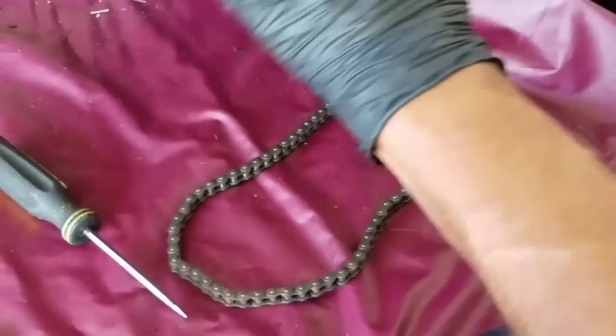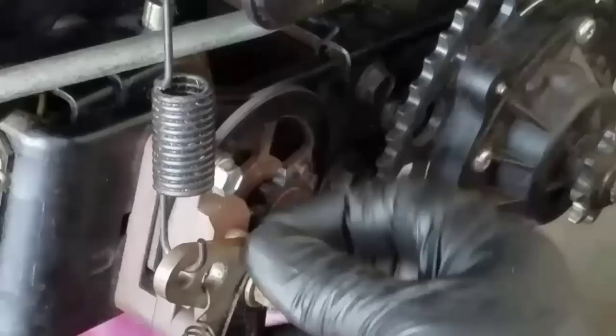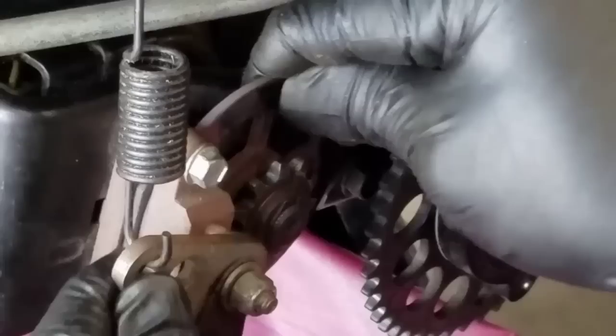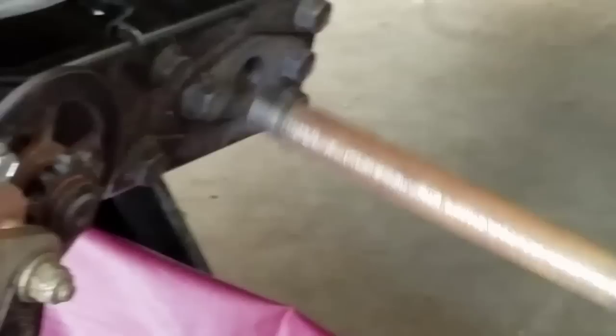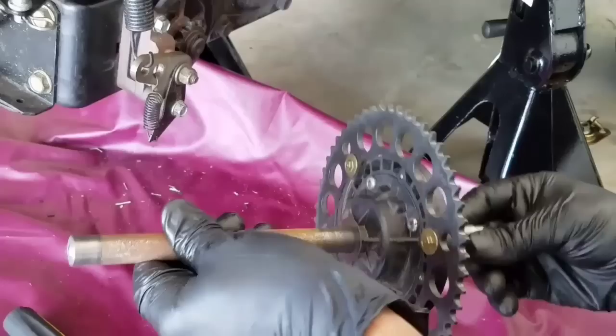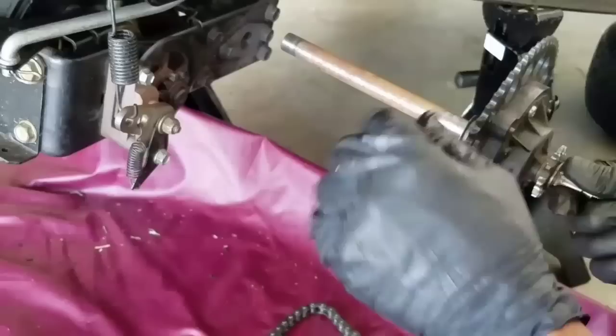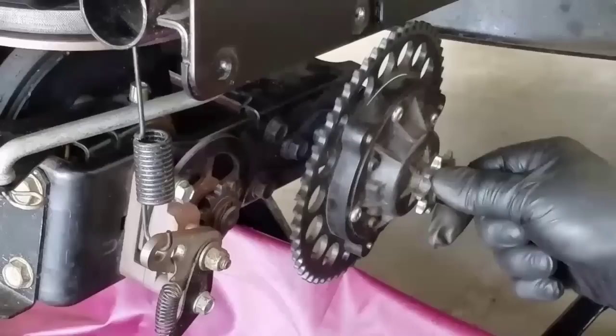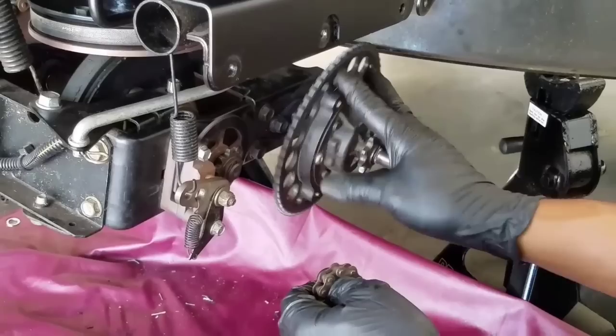This is supposed to be the hard one because you're working near the brake disc system. This is the caliper right here, this is the brake disc right here. When you apply the brakes, it stops from moving. You can remove the shaft from this side with no problem. The main gear right here is the one that really moves. If your transaxle goes to neutral, check this chain — either it came out or something went wrong with this gear.